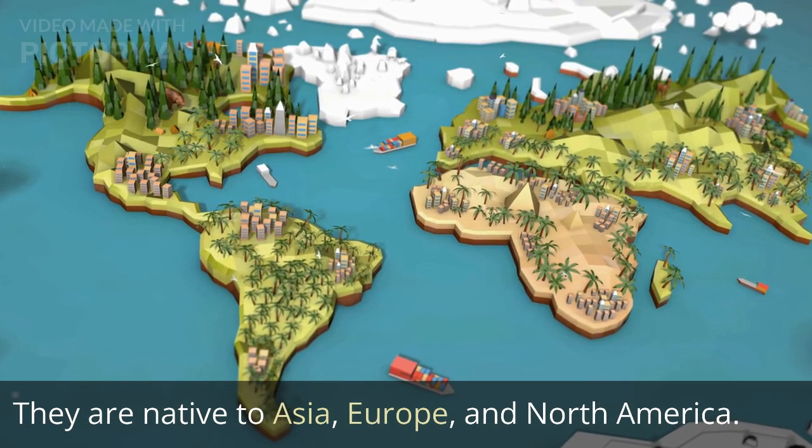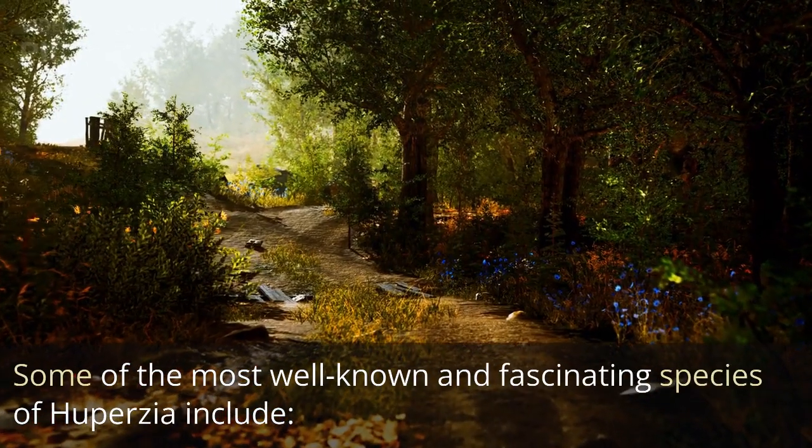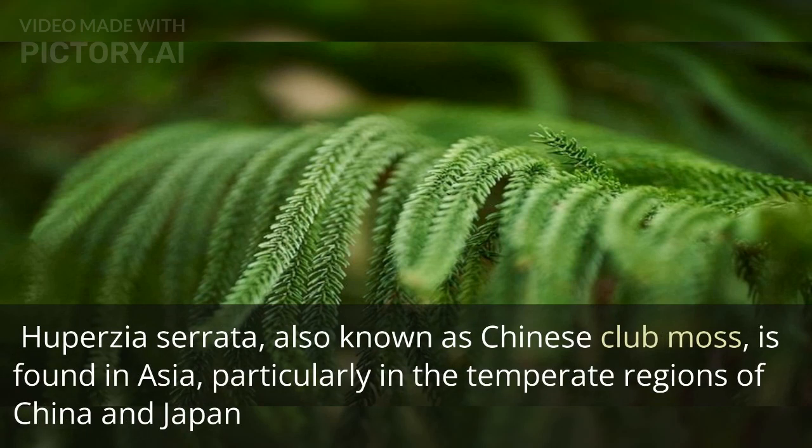They are native to Asia, Europe, and North America. Some of the most well-known and fascinating species of Huperzia include Huperzia serrata, also known as Chinese club moss, found in Asia, particularly in the temperate regions of China and Japan.